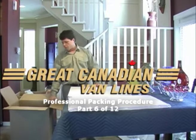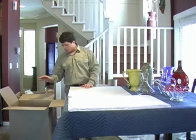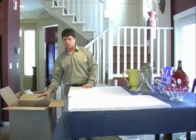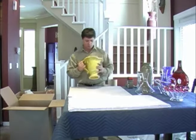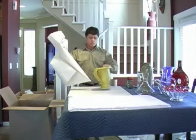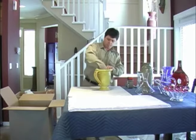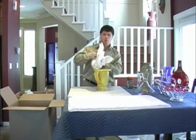For our next china carton we'll be packing some different samples of pottery and glassware. I've already placed a layer of crushed paper in the bottom of my carton so we're ready to start packing. We'll start with this large piece of pottery. You can see it's got a fairly large opening. We'll place a couple of sheets of paper inside the opening. This will help strengthen it.